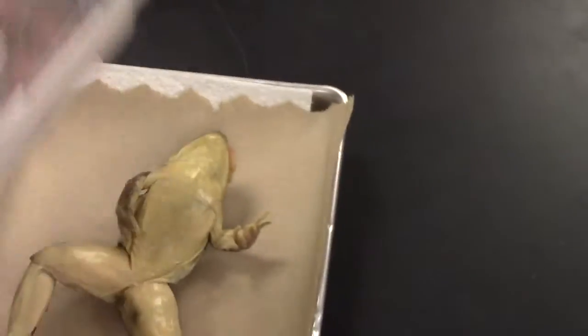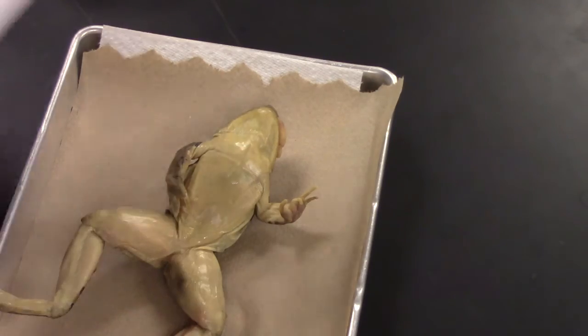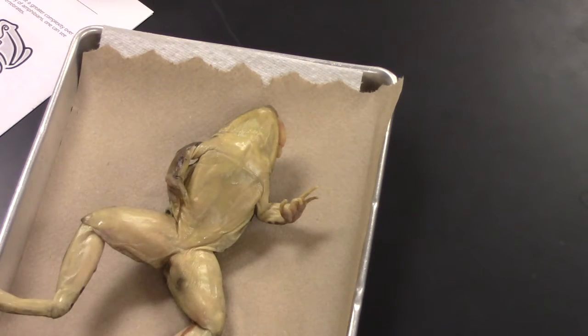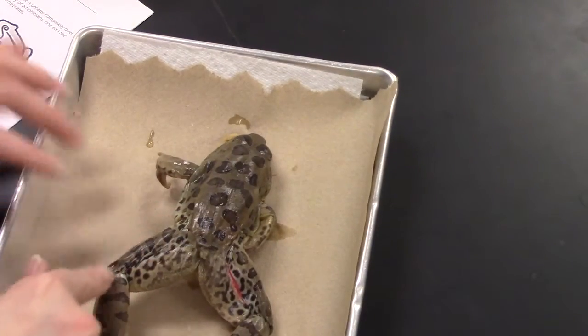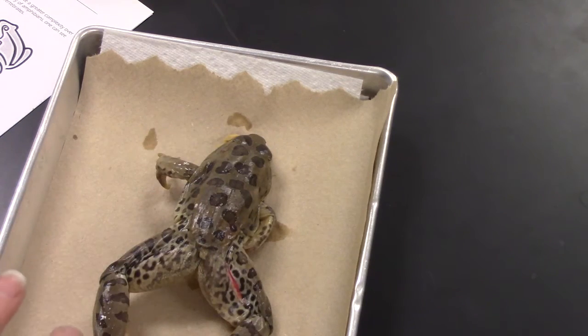Of course we have the frog. So before you get started, there is a part on external anatomy. I'm going to walk you through a couple of helpful hints and tricks of the trade before we get into the nitty-gritty. Notice the coloration — these are the chromatophore cells that give the frog its fabulous coloring.